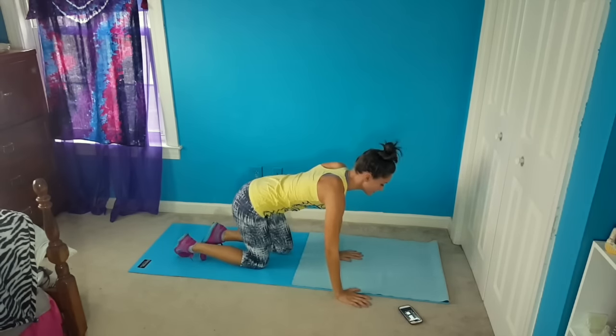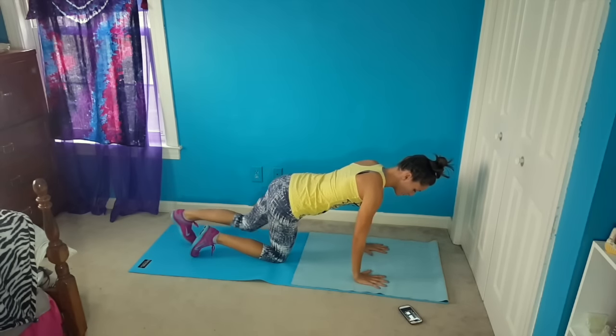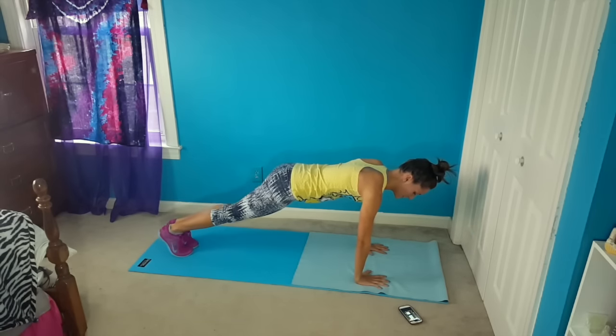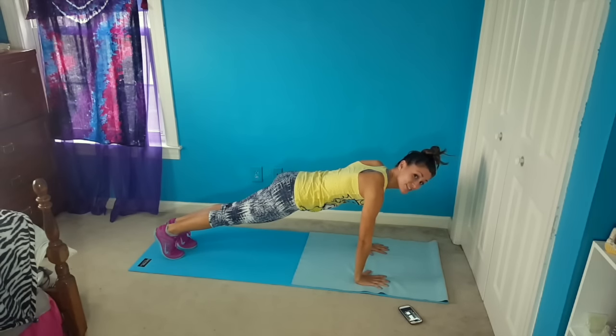So then after that, we're going to flip back over and we're going to do knee circles — it's another plank variation. You're going to get in a full plank, and all we're going to do is circle the knee in to your elbow and back out to plank, just like that.